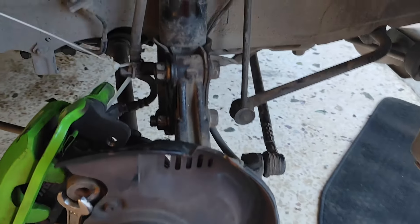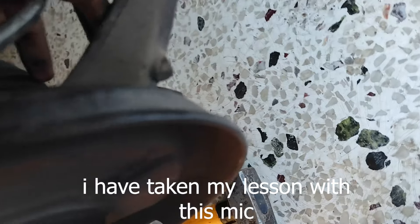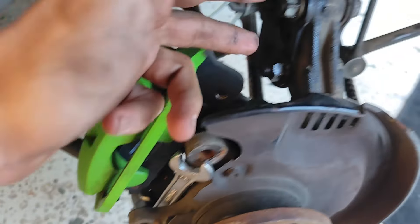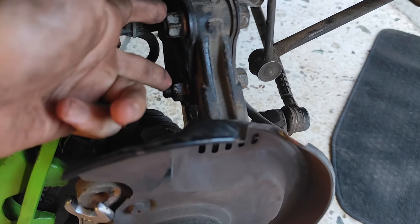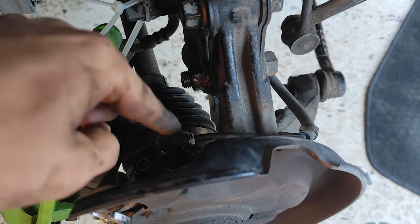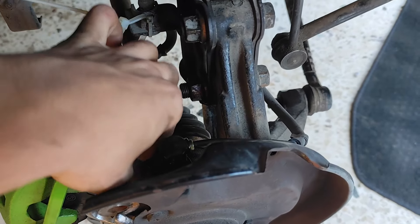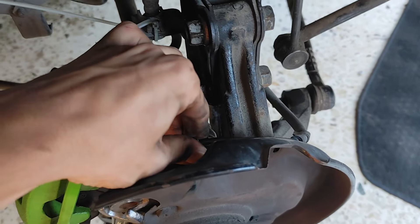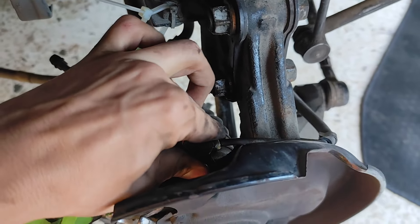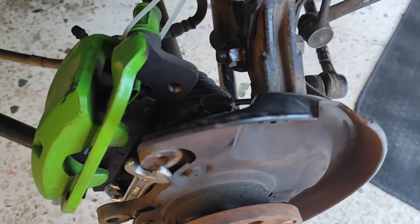If you are doing it yourself: you remove 1, 2, 3, and then you have those 2 that most of the time are pretty easy. The ABS is completely stuck — I have no idea what I'm going to do here. I removed the 10mm bolt and it's still stuck. I sprayed a little bit of penetrating oil and it's still pretty much stuck. Maybe I'll have to knock it from inside.